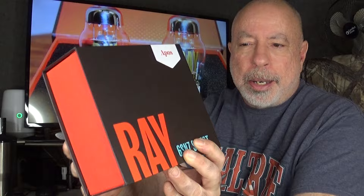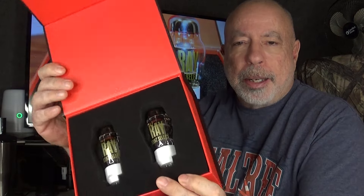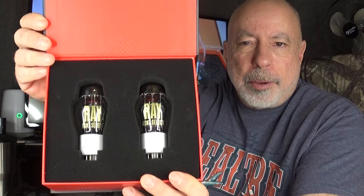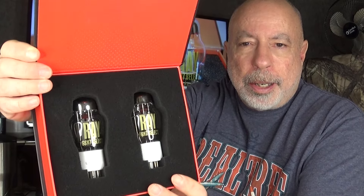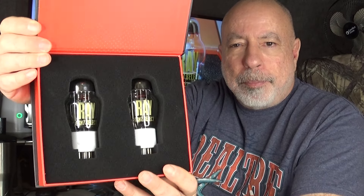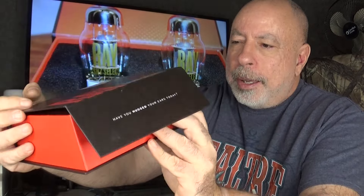They come in a very nice little box that flips open, packed in a very nice foam surround and well protected. It's just packaged really nicely, so I don't think you have to worry about them getting damaged during shipping.